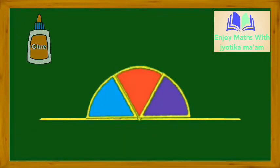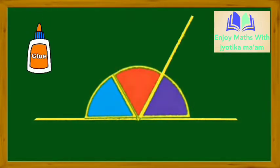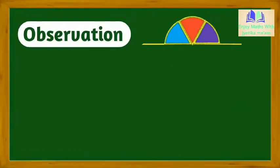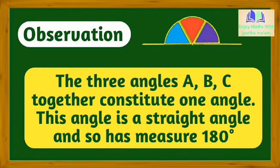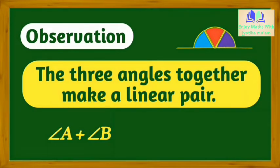Paste the cuttings of the arcs adjacent to each other on another chart paper in the same way. We observe that the three angles A, B, and C together constitute one angle. This angle is a straight angle, so it measures 180 degrees. The three angles together make a linear pair. Angle A plus angle B plus angle C equals 180 degrees.